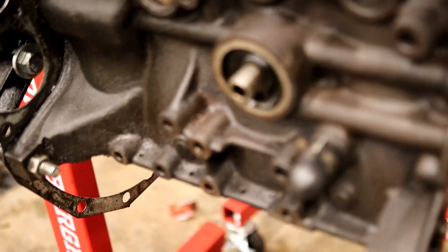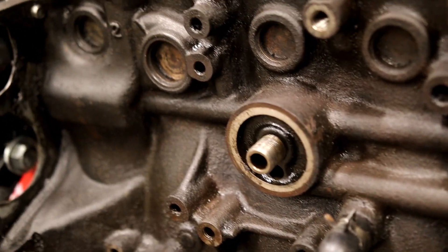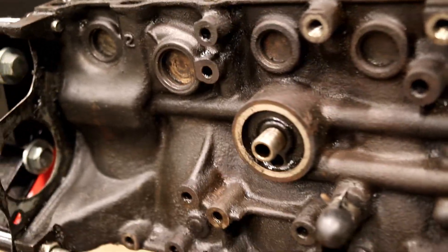Now, I couldn't get it super clean, but it's alright. It's certainly better than it was. I mean, I wouldn't eat my dinner off of it, but it's only going to the machine shop and they're going to hot tank it anyway. So I guess that's alright.